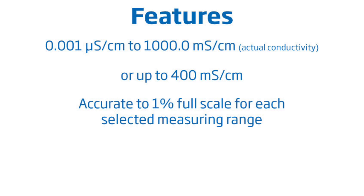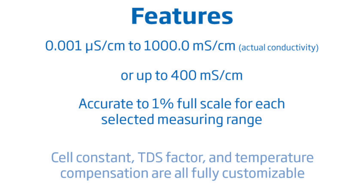Measurement options such as the cell constant, TDS factor, and temperature compensation are all fully customizable.